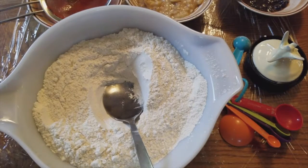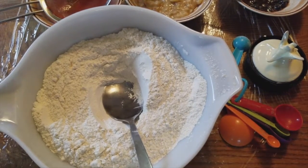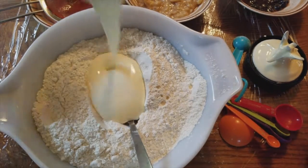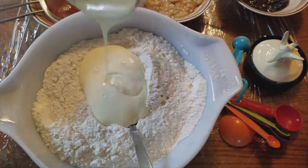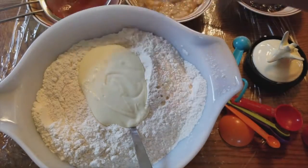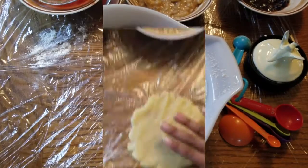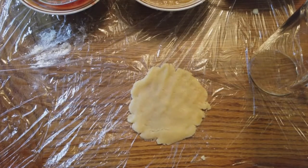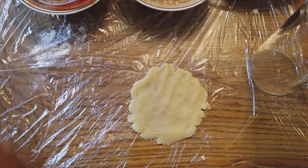Now we got all of that mixed together. We have some butter — just pour that in. Now we're gonna mix it all up. If you're wondering how much butter, I put in a cup and a half.